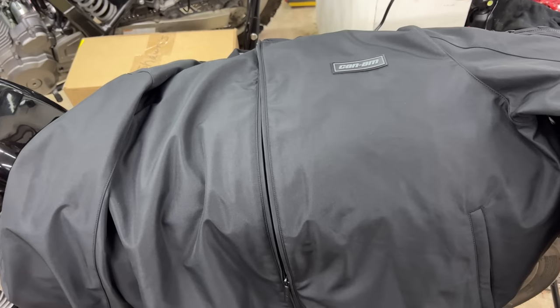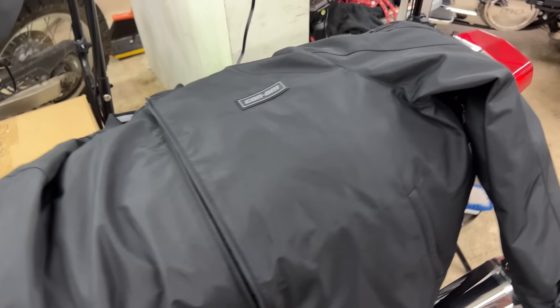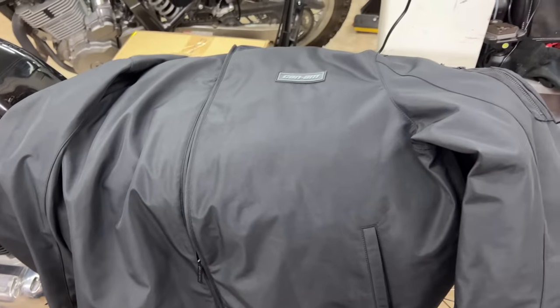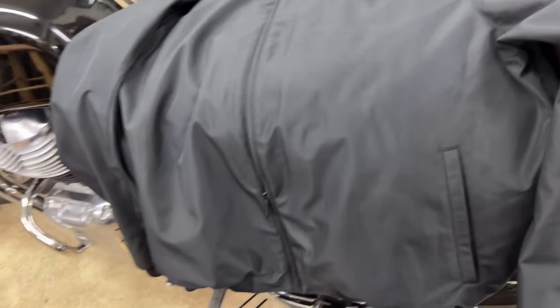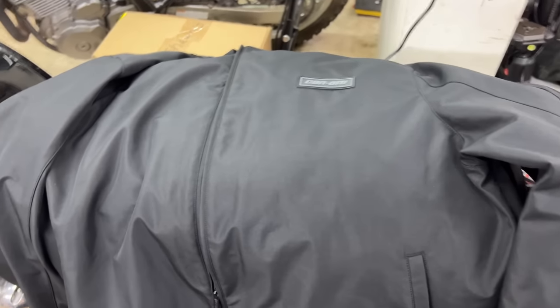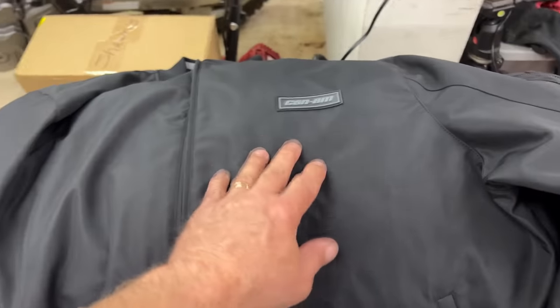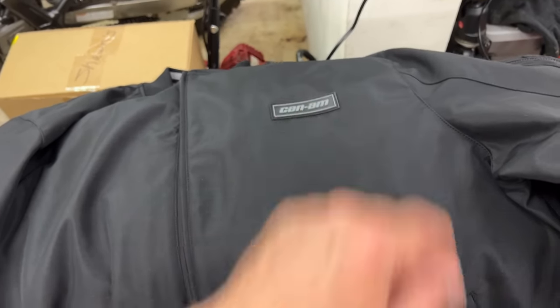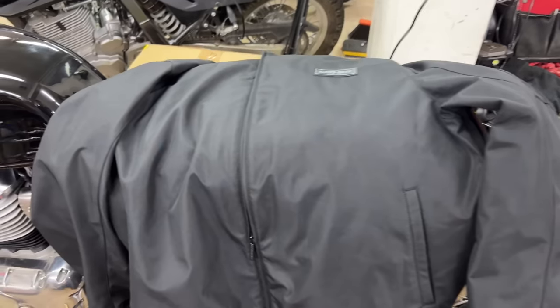Anyway, I asked him what to do with the 2XL and he goes 'you just keep it.' I said what about doing some kind of a drawing or a giveaway or something to that effect, and he thought that would be a great idea. So what do you guys think about doing some kind of drawing or giveaway of this 2XL Can-Am bomber jacket? I know it's going into the wrong time of year for a jacket, but what do you think?